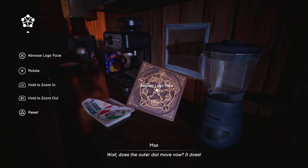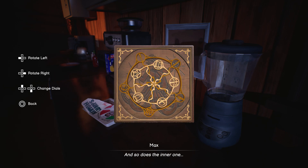Wait — does the outer dial move now? It does. And so does the inner one.